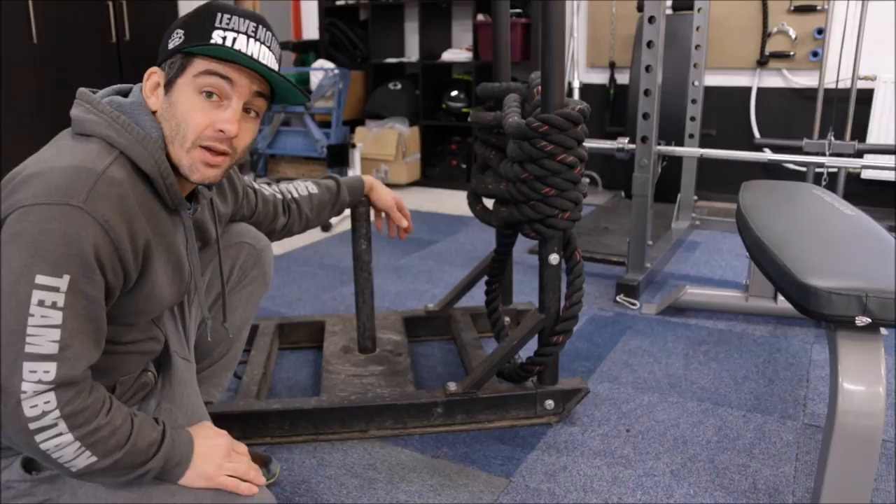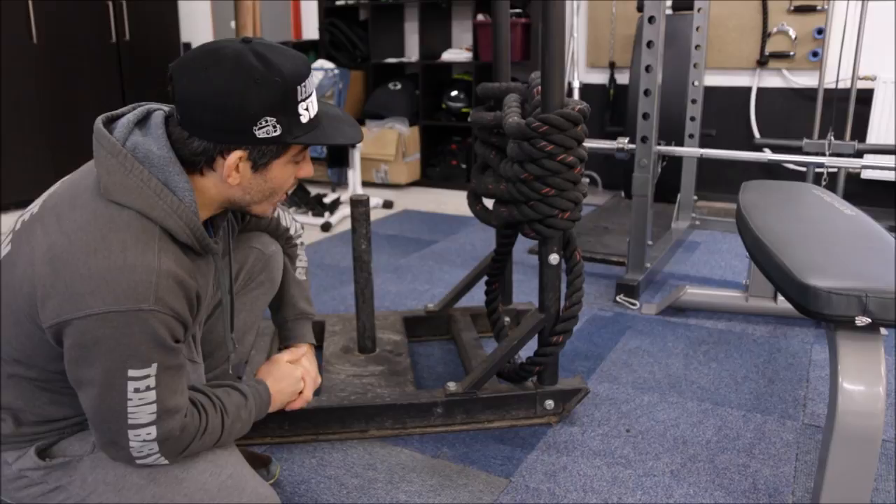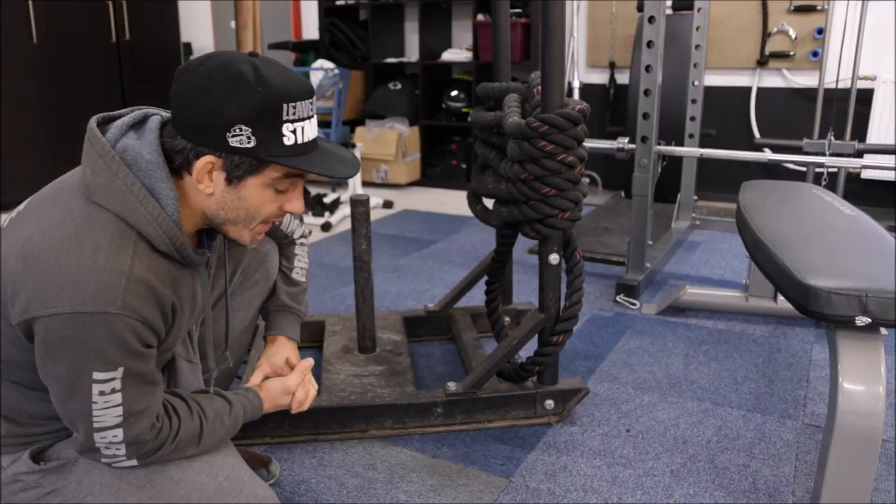But for today we're going to do the more traditional weight training and do some deadlifts and stuff and train our lower body. I hope you guys will enjoy it. Don't forget to leave a comment and subscribe if you haven't already done it, and a thumbs up if you like the video. Have fun!